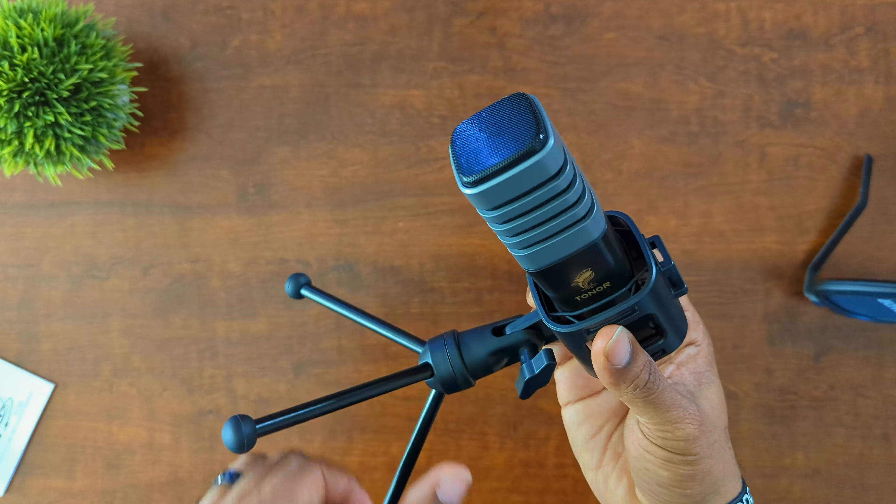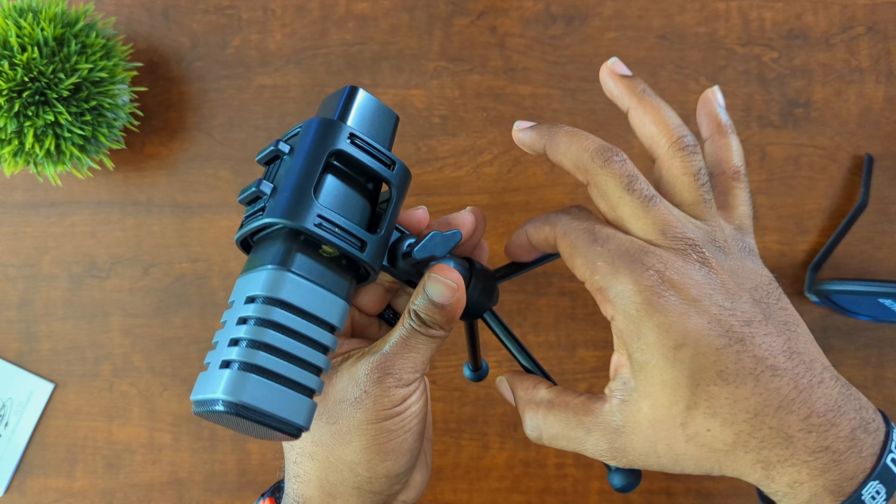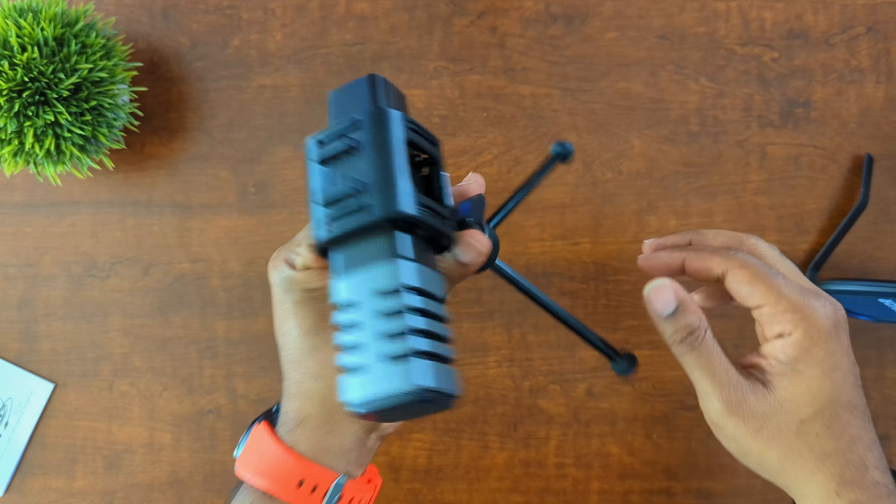One of the cool things about this mount is the mic can go back in or come out depending on how close or far away you need it. The stand is a three-leg tripod, and there's really no issue with articulation. It's a simple one-piece construct — the legs just open up, you stand the mic up, and you can adjust it to any desired angle. It goes from straight up and down to straight-up shotgun mode, and it can be loosened and tightened as well.